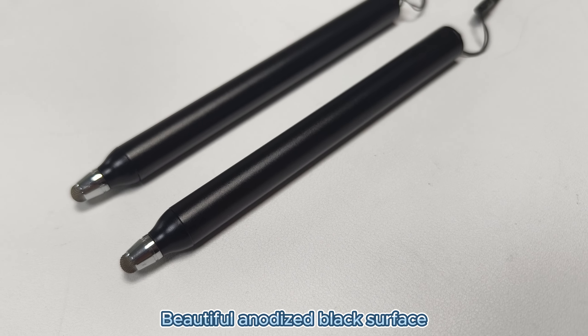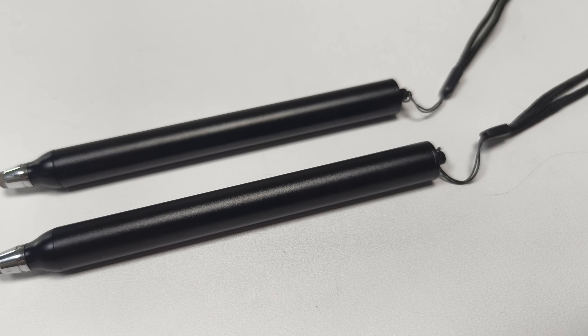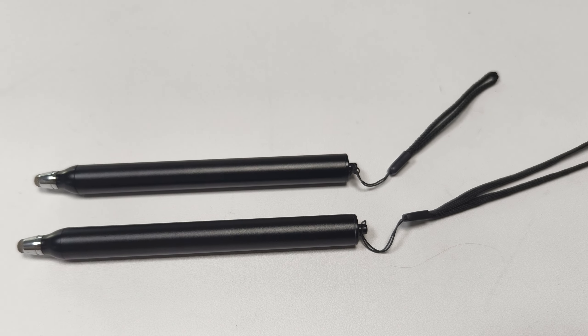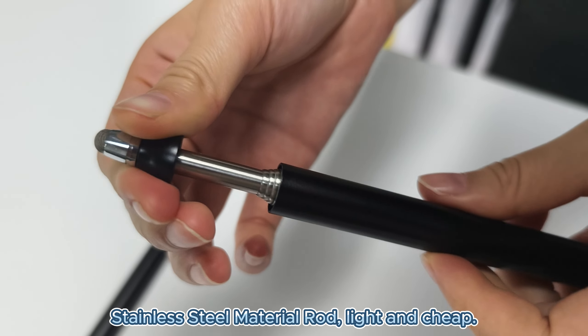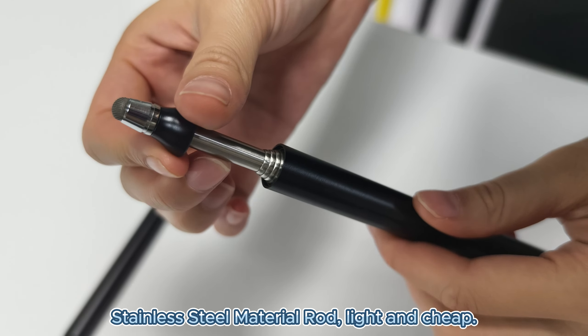Beautiful anodized black surface. Stainless steel material rod, light and cheap.